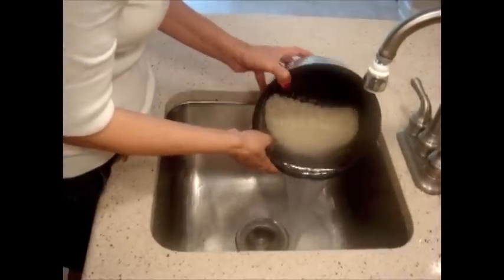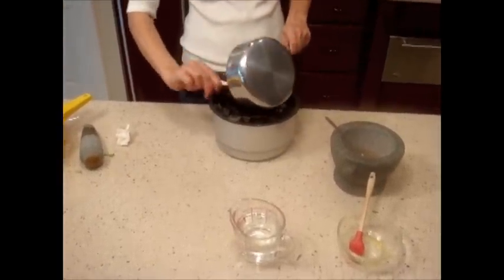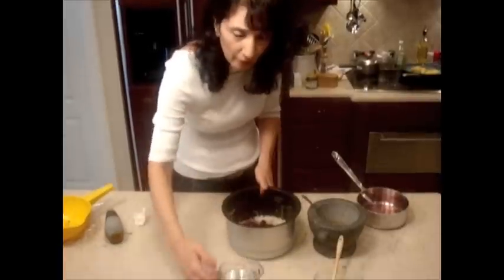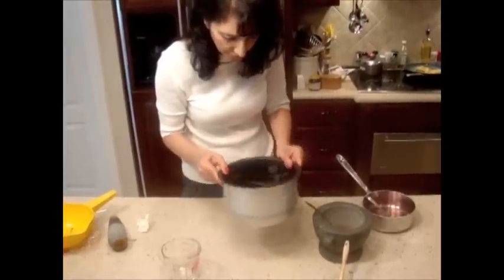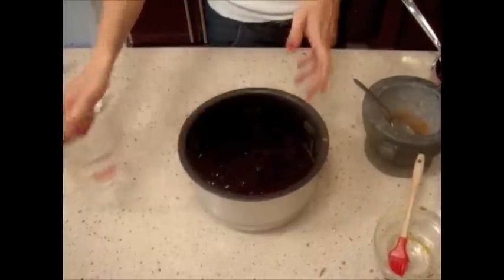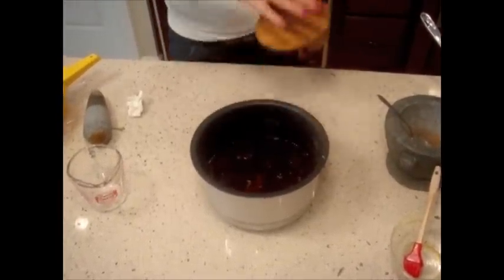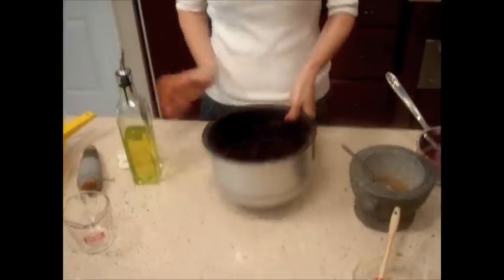Now the water looks clear. To my rice, I'm gonna add my cherries. About one cup of water. I'm gonna add a little bit of salt and olive oil. I'm gonna put this in a rice cooker. If you don't have a rice cooker, you could put it in a pot on medium-low and let it cook for 20 minutes.